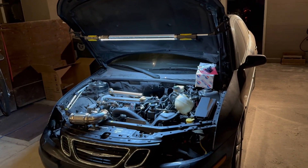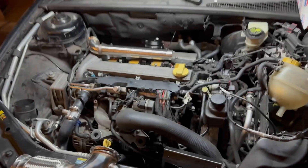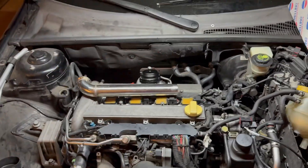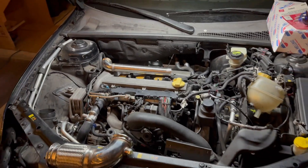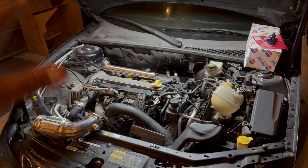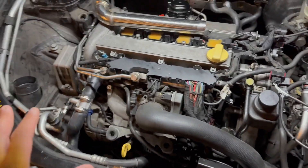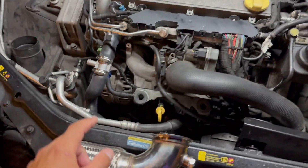I bought this car — it has 170,000 miles on it. I daily drove it for a few months, but now we're going full race car. I'm building what I want to be the fastest two-liter Saab 9-3. Not many people document building a two-liter Saab 9-3 with the B207R, which is this motor, and I'll go into further detail in future videos.